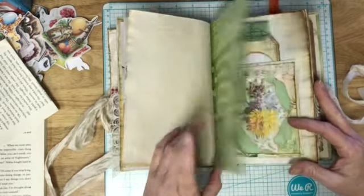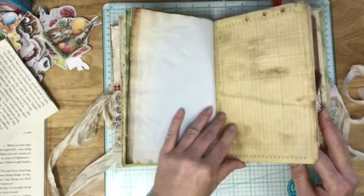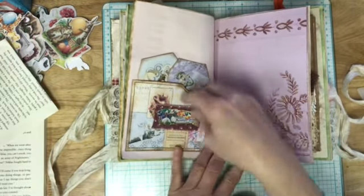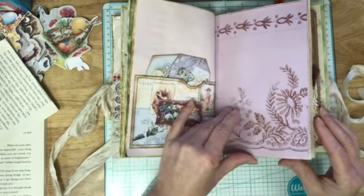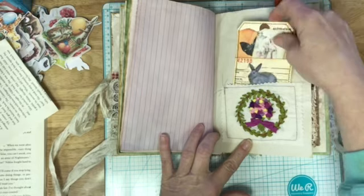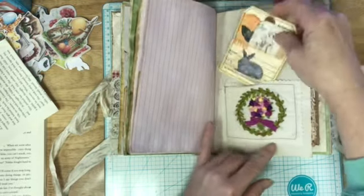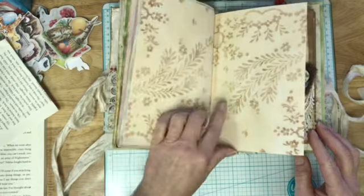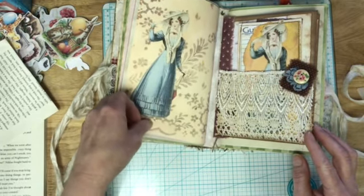Now we come to the back side of that signature pocket that we made in the challenge, with a tag up there. Back side of those dyed papers. Here's a pocket that comes in the kit and here are two of the tags that come in it. This came from Glamping Bear. And then this is a little pocket tag that we made in the orange challenge, with more kit background papers.